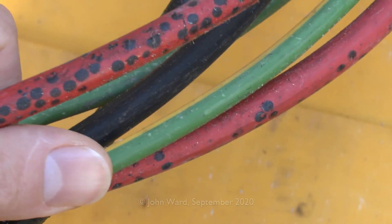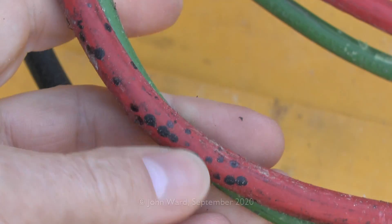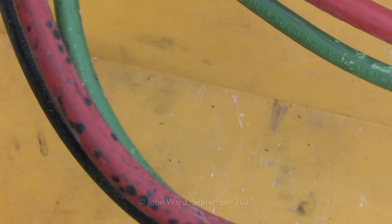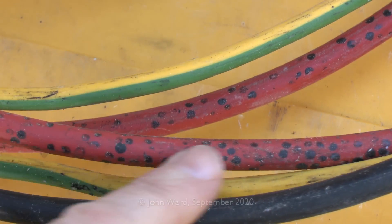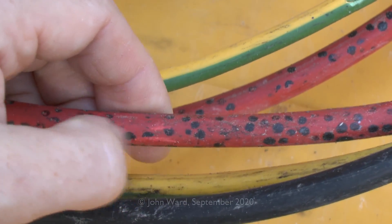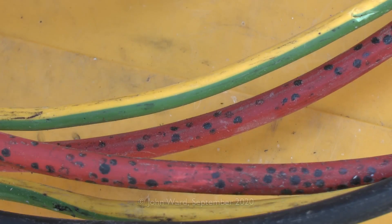There's quite a big section of it around that side. Some of the other areas show another bit where it was obviously in contact with that insulation. The same effect applies on the black outer covering, although it's not as obviously visible there. Here's another bit of the cable and we can see the same effect with the black spots all over. It does scratch off but ultimately it's damaging the PVC insulation.